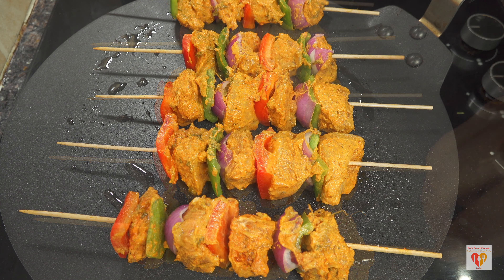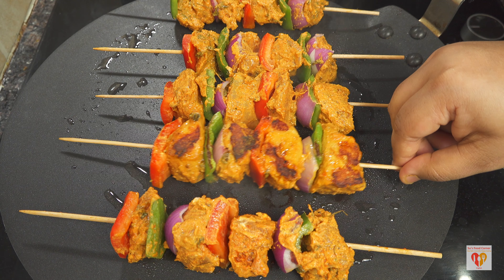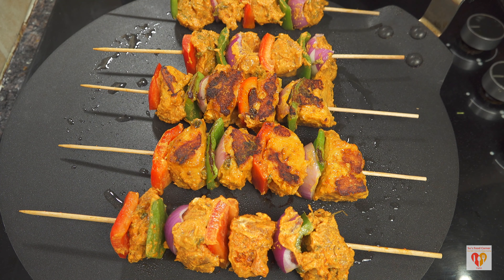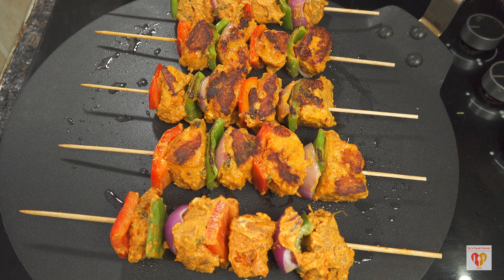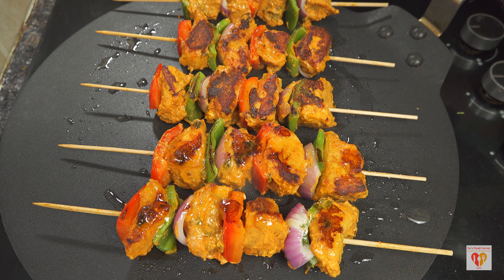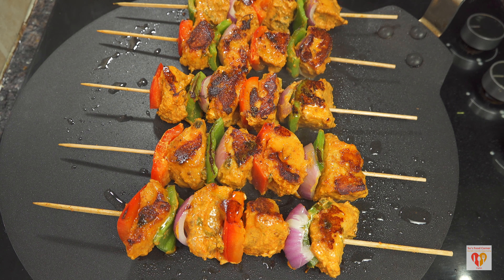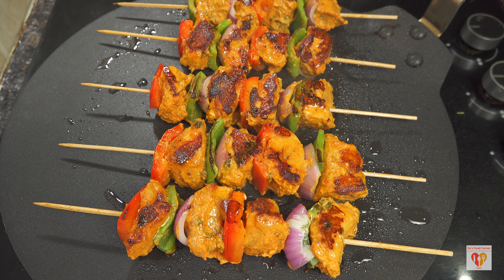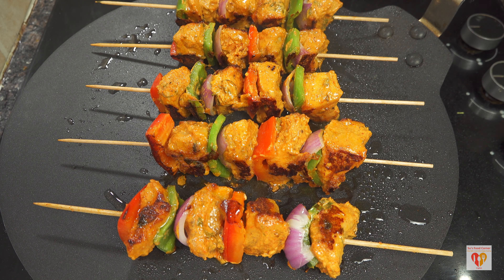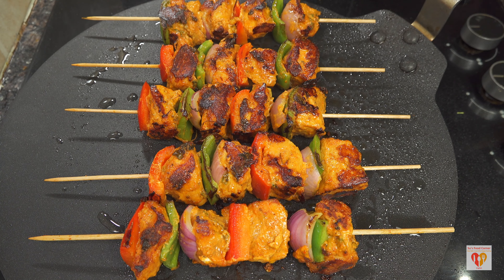Continue the pattern: one piece of chicken, then green bell pepper, onion, another piece of chicken, then red bell pepper in the middle, then chicken, onion and green pepper, and finally end with a piece of chicken. It's very important to add one piece of veggie at the very top of the skewer to close the end — I've used red bell pepper here, but you can use green bell pepper or onion. Around six skewers were ready and all are ready to be grilled.